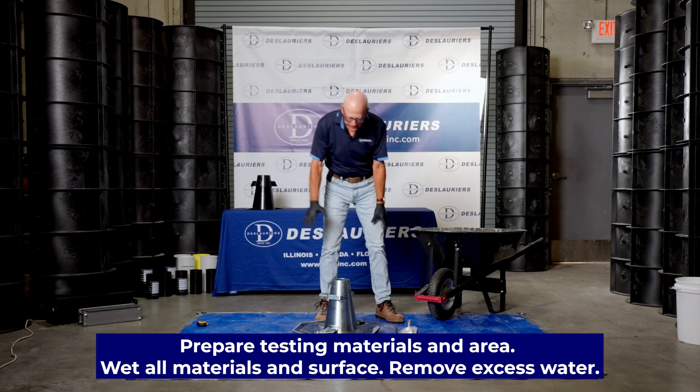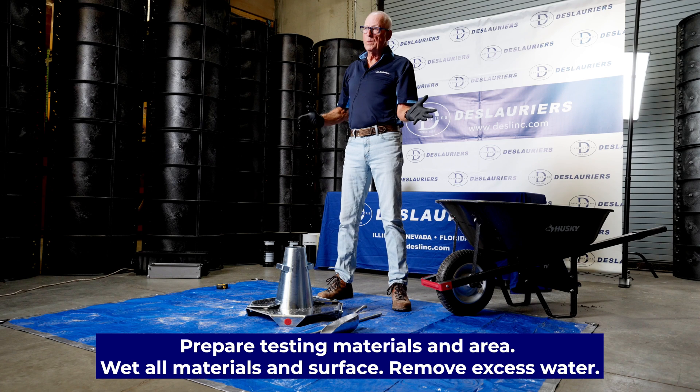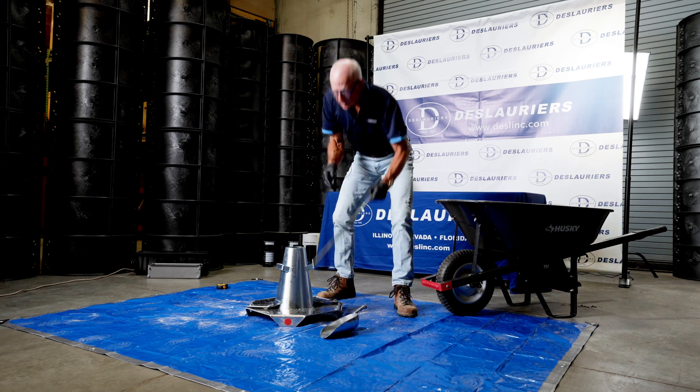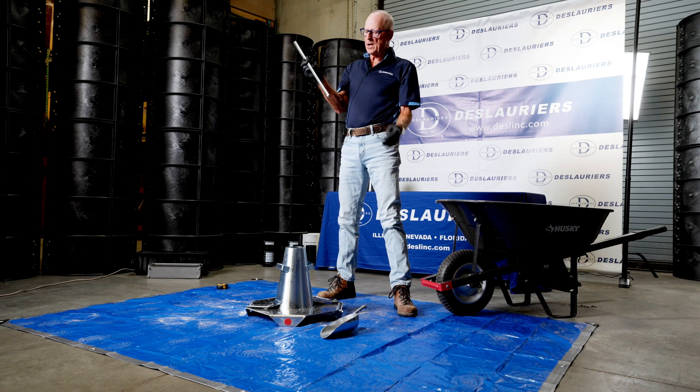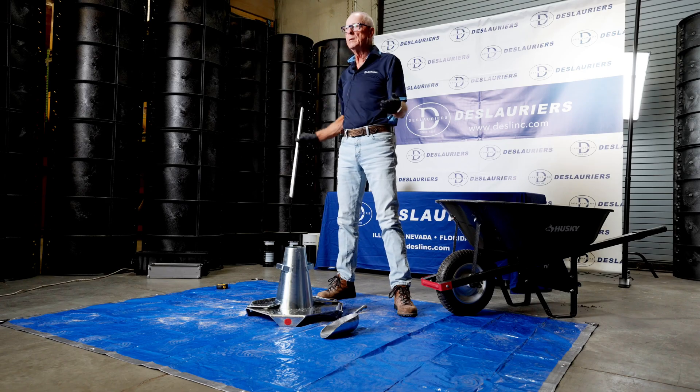You can see that we've gotten everything wet, and you need to do that before you use this equipment — it makes it that much easier to clean when you're done. For running the slump test we use the large rod, the 5/8" rod. This one is graduated so that you can measure with the rod if you don't want to use a tape measure.